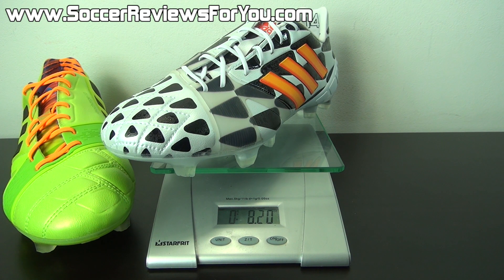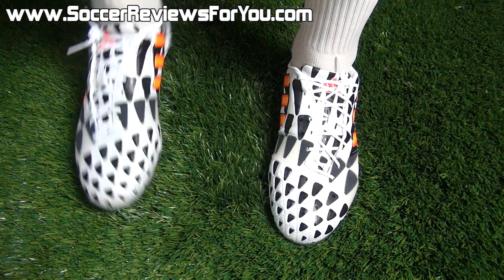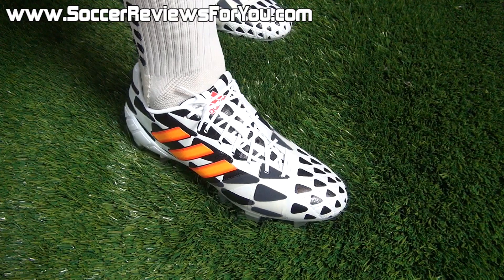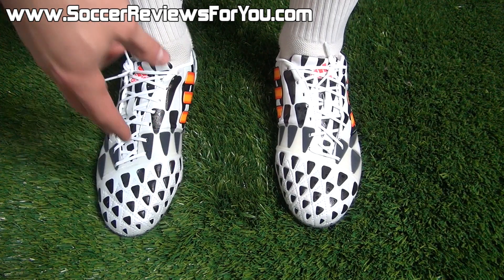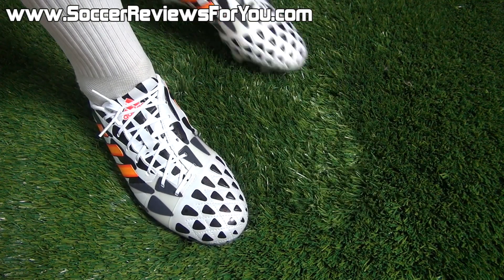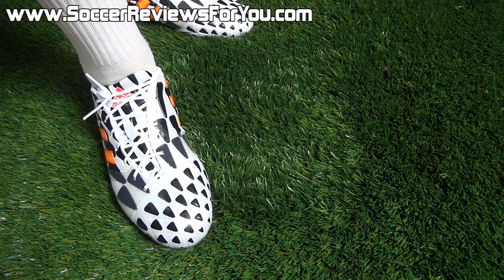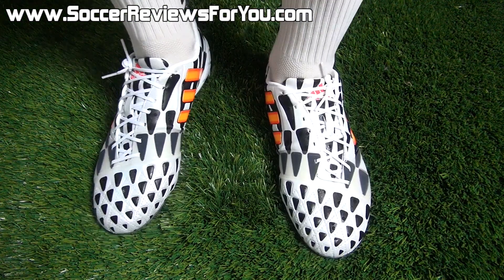Here's a look at the battle pack Nitro Charges on feet. The big question is whether they feel different from the standard Nitro Charges — and the answer is honestly not really. They feel very, very similar. The front area is a little more flexible because you don't have those pads in the upper, but for the most part the fit is pretty much exactly the same, with the same sizing and a very similar experience in terms of comfort and responsiveness.